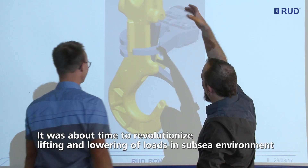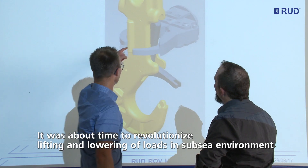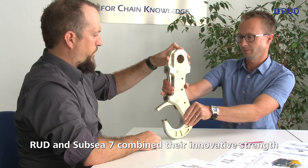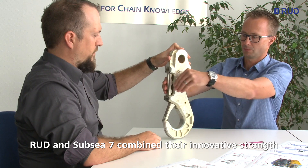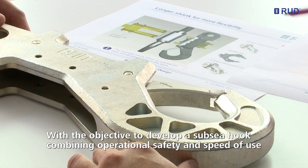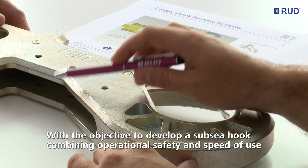Taking up this challenge, RUT, the global competence provider for sling and lifting applications, and Sub-C7, a leader in remote intervention development and operations worldwide, combined their innovative strengths with the objective to develop and provide to the market a new, safe and user-friendly Sub-C hook.